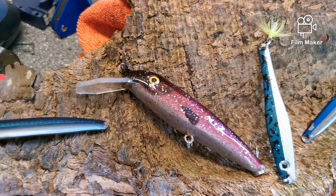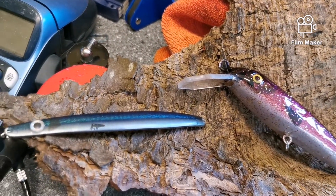And that's it for Deadhead Lures this time. I hope you enjoyed, and I'll catch you later. Bye!